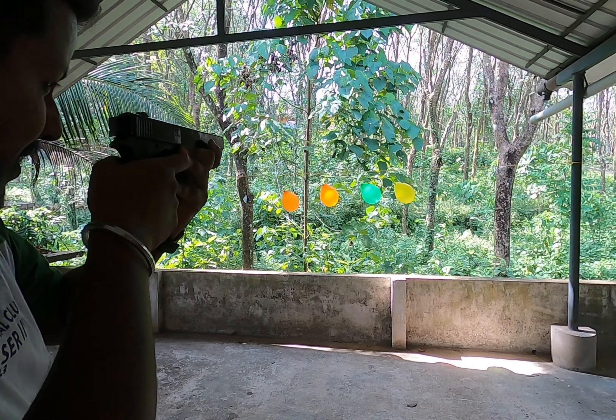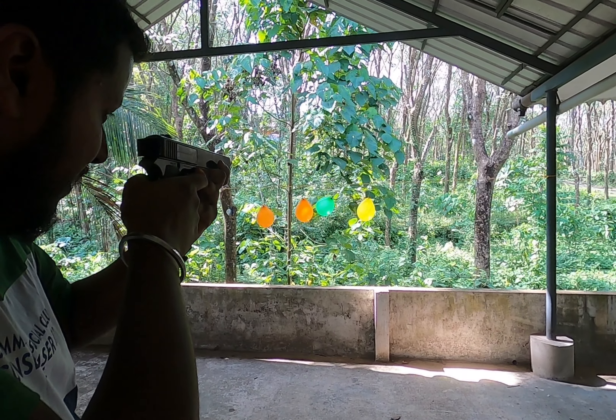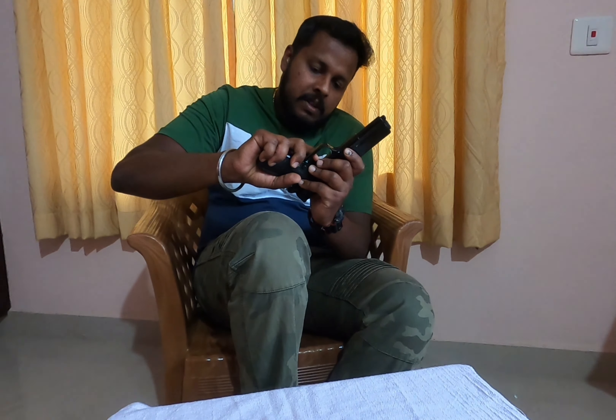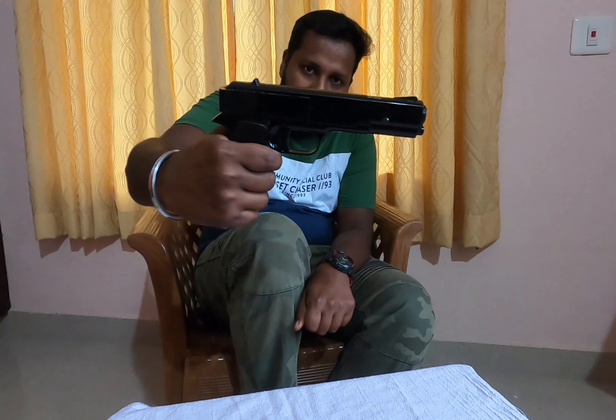In this video, I am going to be able to play with a gun. I am going to be able to play at a shooting range. I will tell you about it.